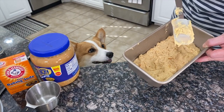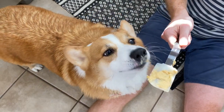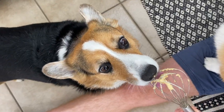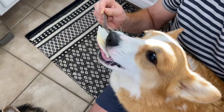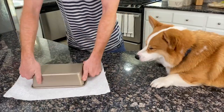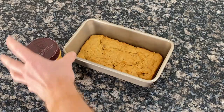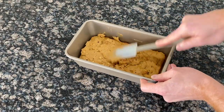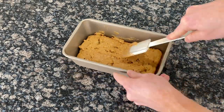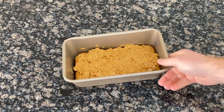Maui and Luna are gonna like it, Hammy? We need it to cool a little, Bubz. Are you willing to wait for a little bit? It looks good, Hammy. That's for Maui and Luna, buddy — it came out so good. Hammy's going crazy for this cake. We gotta run it to Maui and Luna.